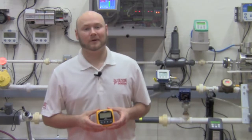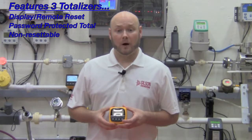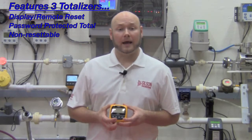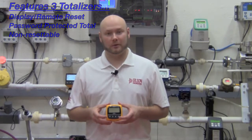The large display indicates flow rate and totalized flow simultaneously. One of the three totalizers is resettable from the front panel or remote location, while the second resettable totalizer can only be reset by entering a user selectable security code. Meanwhile, the third is a permanent, non-resettable totalizer.